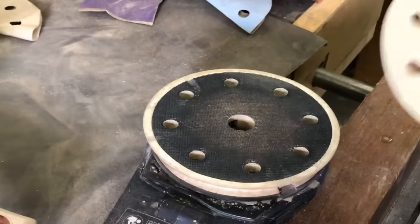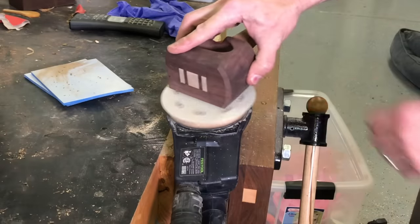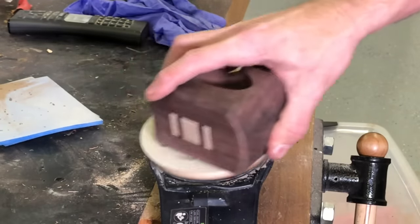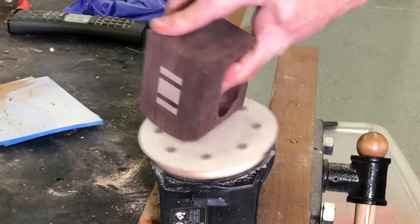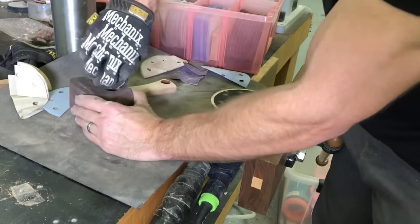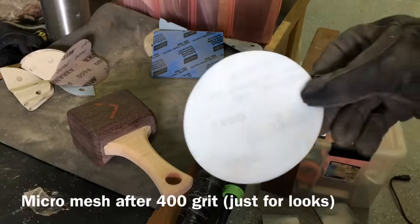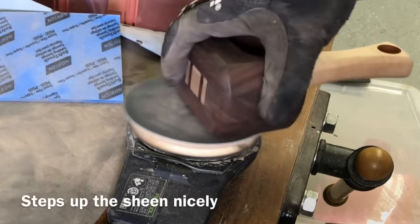I wasn't planning on sanding this mallet as high as I did for my slab video, but as I got into it it just seemed like the right thing to do — so I took it all the way up to 12,000 grit. If you've never put your sander in a vise, you aren't living — it makes sanding stuff like this so easy. I only took the handle up to 400 grit, but the head I took all the way to 12,000. The hardest thing was getting into that thumb slot at the high grits. I started with 1,800 grit and I'll show each step so you can see how the sheen changes.